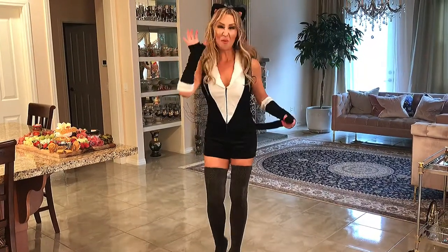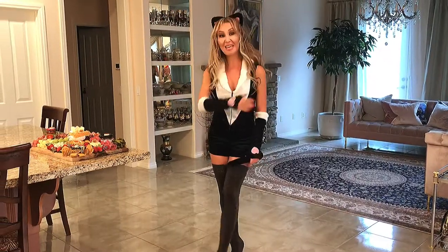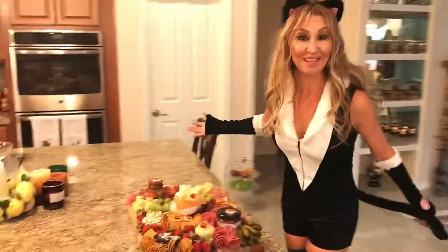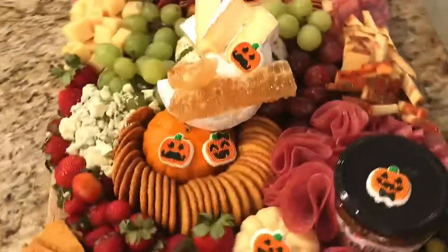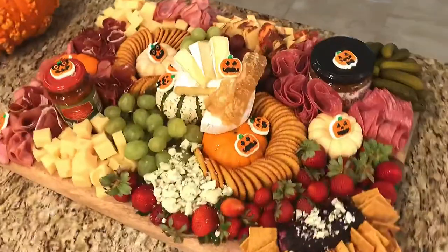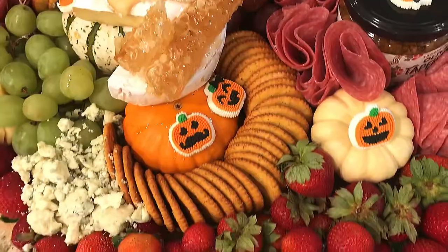Happy Halloween guys! Art of Cheese and Wine here and today I made an amazing cheese board for a Halloween party! So this year on Halloween I was invited to a friend's party and decided to make this spooky cheese board with Halloween and autumn themes. Are you ready to be scared by this fun and horrific board? Let's get started!